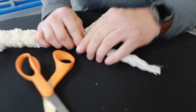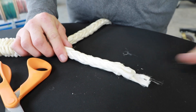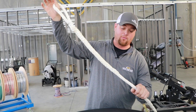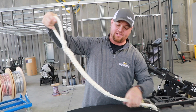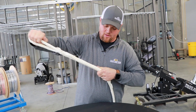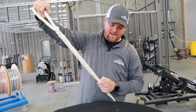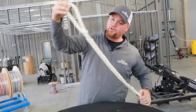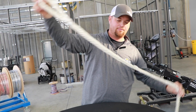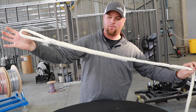The end is now slightly tapered. You'll then grab it by the eye and the remainder of your pulling rope and pull it tight. The rest of that tail will now disappear into the rope. You now have a new factory pulling eye on your 9/16 pulling rope.